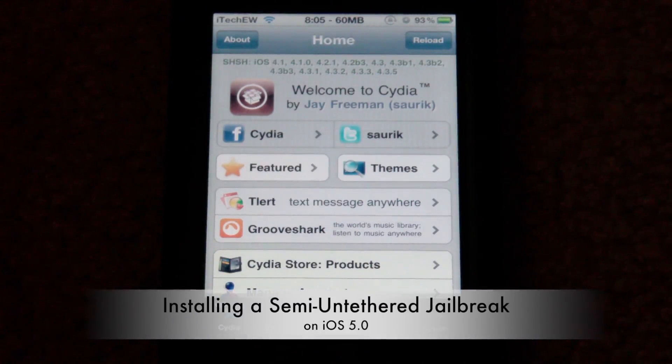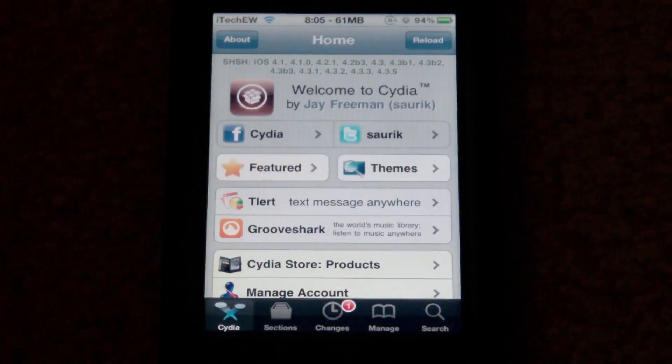A semi-untethered jailbreak: the difference between semi-untethered and tethered is that with a tethered jailbreak, whenever you turn off your device it won't allow you to turn back on — it just boot loops. The semi-untethered allows you to turn it off and back on, but anything related to Cydia won't work, along with Safari and Mail. Tweaks, Winterboard, and Cydia apps won't work either. With an untethered jailbreak, when you reboot, everything just works fine.